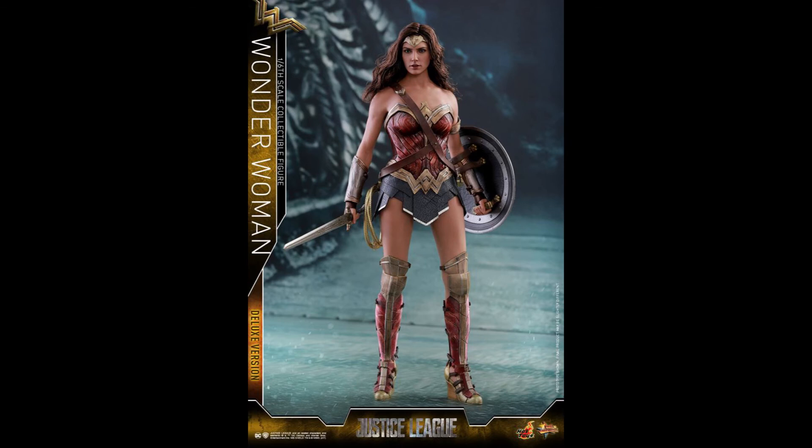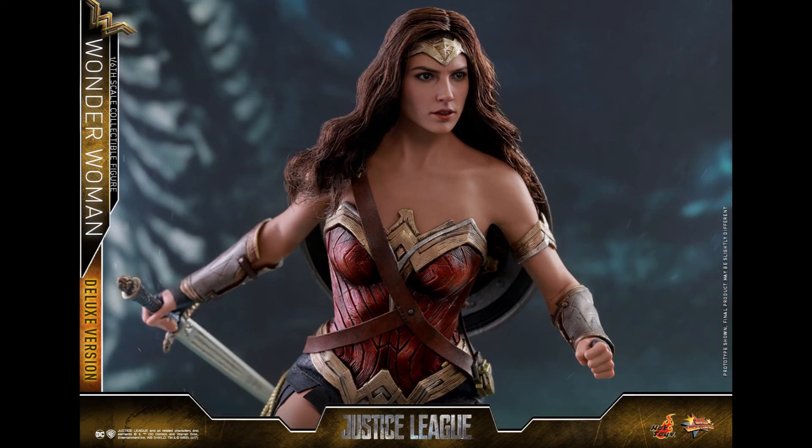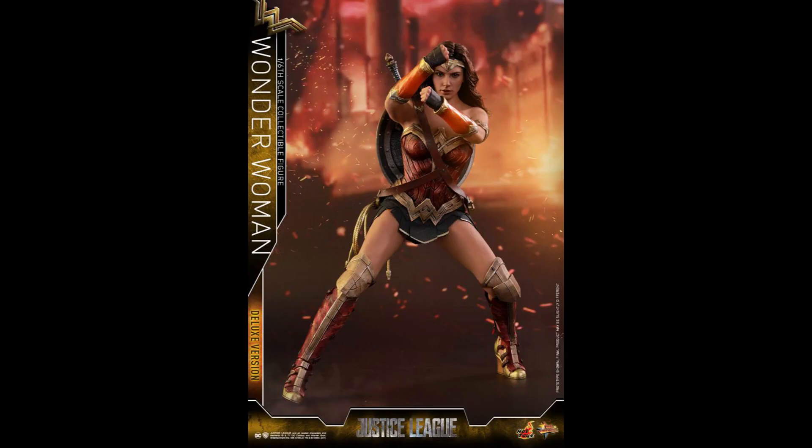If not, I'll probably just pick up the head sculpt from a third party. The one I have isn't too bad — it's not great, but it's not as good as this. I don't think her costume is going to change dramatically in the next few installments, so I can sit this one out. It's probably going to be the third or fourth release where we see a real improvement in the head sculpt. This one is definitely an improvement, but the body looks the same — I don't think they changed it.